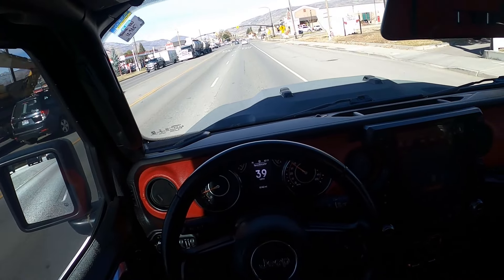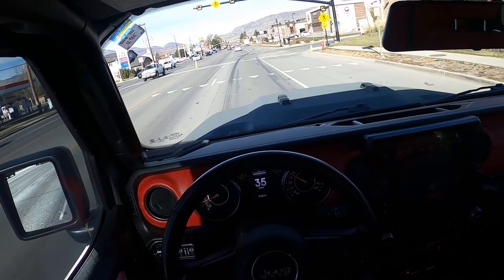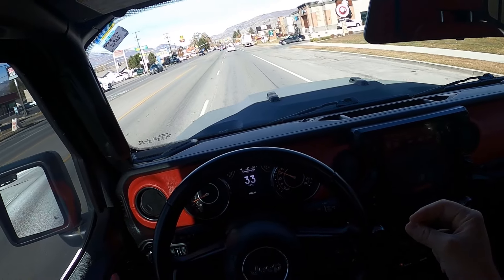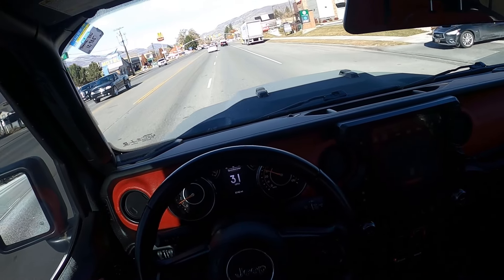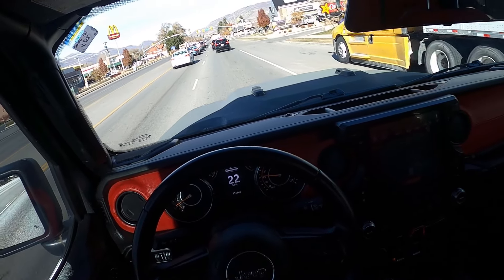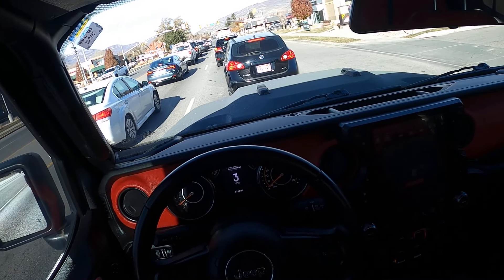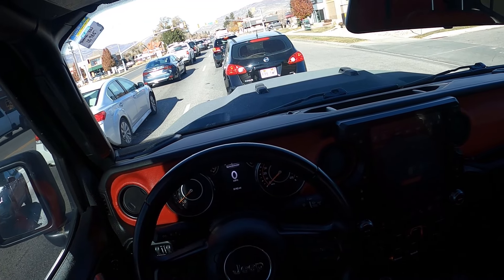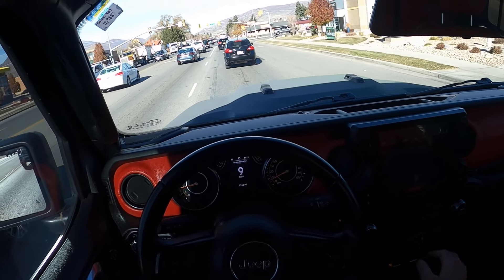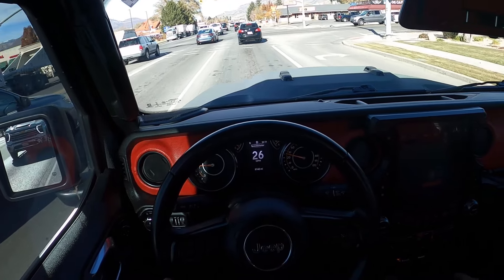Let me know what you guys think about this Gladiator build. It's definitely my favorite that I've reviewed. I like that they did smaller wheels, I like how it drives — it actually drives well. It's a cool rig. The benefit to whoever purchases this is it's got 8,000 miles on it and I think it's going for about half of what it was brand new as a build. Think about how much money you're saving yourself. It's such a cool rig — let me know your thoughts.